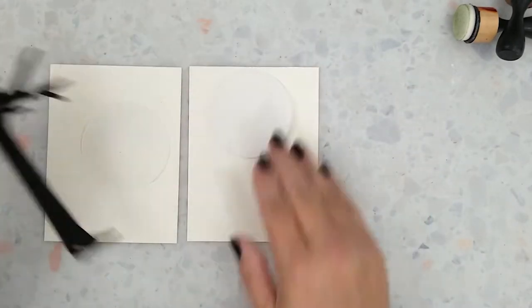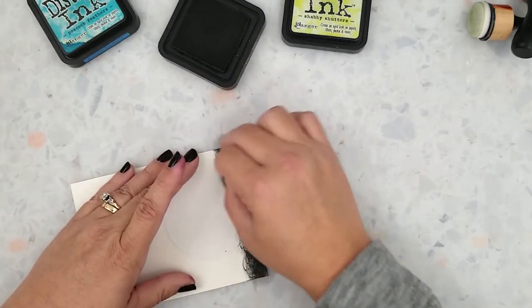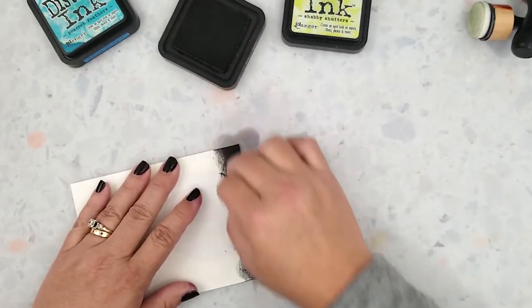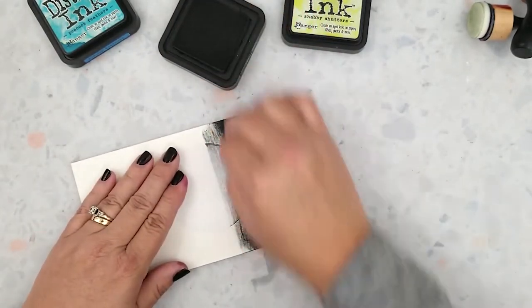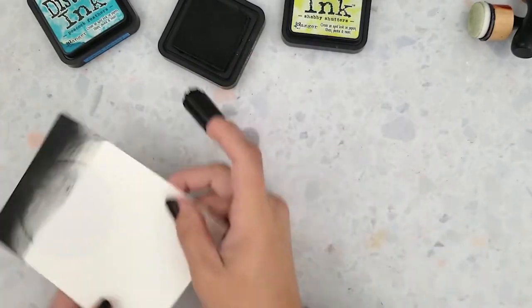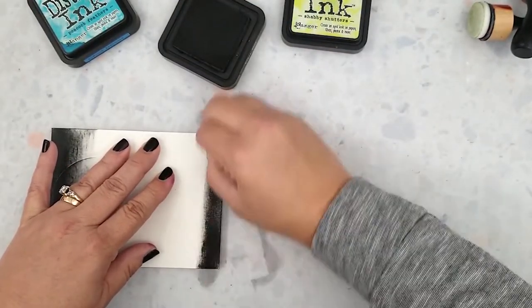We'll also repeat the same process for the second panel. I'm ready to start doing some ink blending for the background, and I'm using Distress Inks in the colors Black Soot and Peacock Feathers for this first panel. I'm laying the Black Soot ink down on the top and bottom, starting with heavy pressure and lightening that pressure as I move inward on the card panel. I'm not worrying about perfection at this point because I'll go back over this a few times to blend the Peacock Feathers ink with the Black Soot.